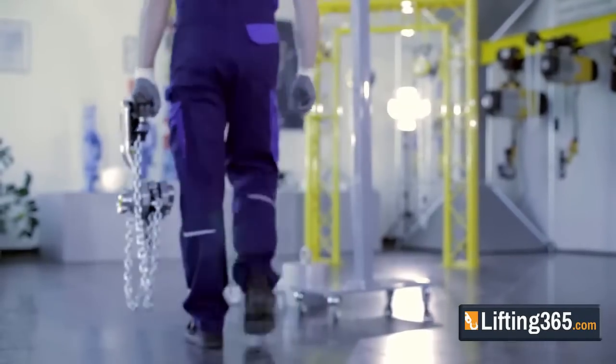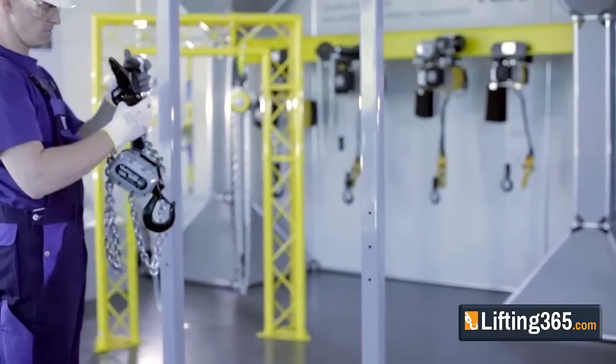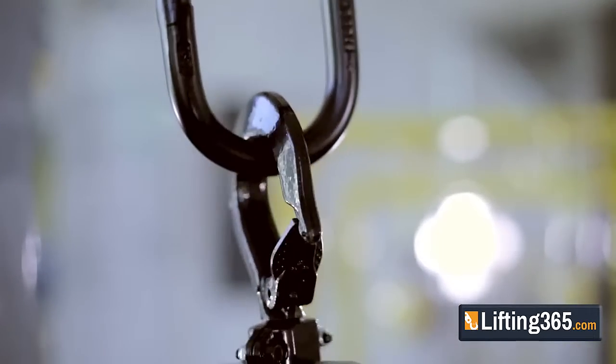Introducing the Yale Ergo 360 Ratchet Lever Hoist, engineered and built to be one of the most innovative and safe ratchet lever hoists in the world.